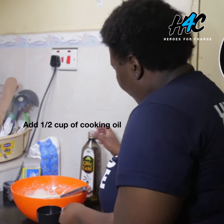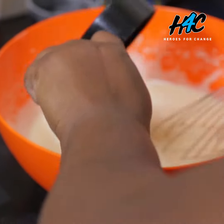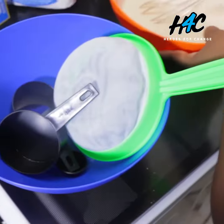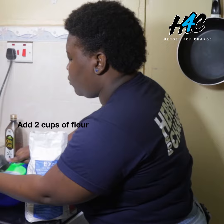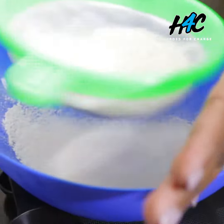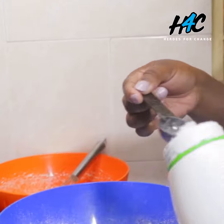Add half a cup of your vegetable oil, or if you have margarine. In my second bowl I'll add two cups of all-purpose flour. Put it through the sieve, adding one tablespoon of baking powder and some salt.